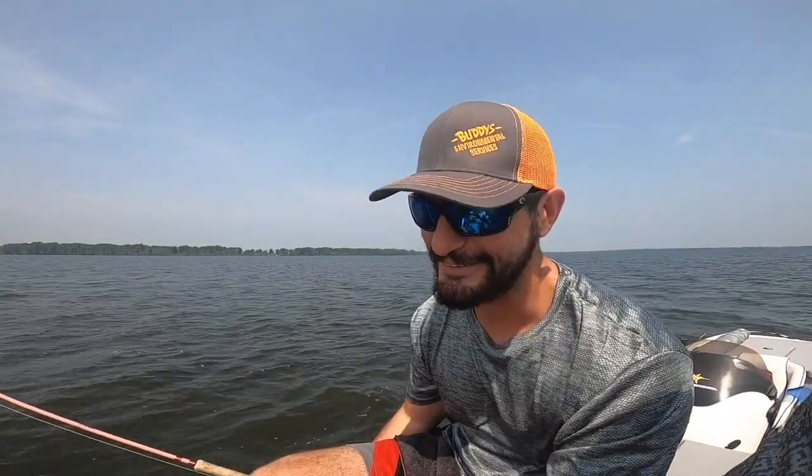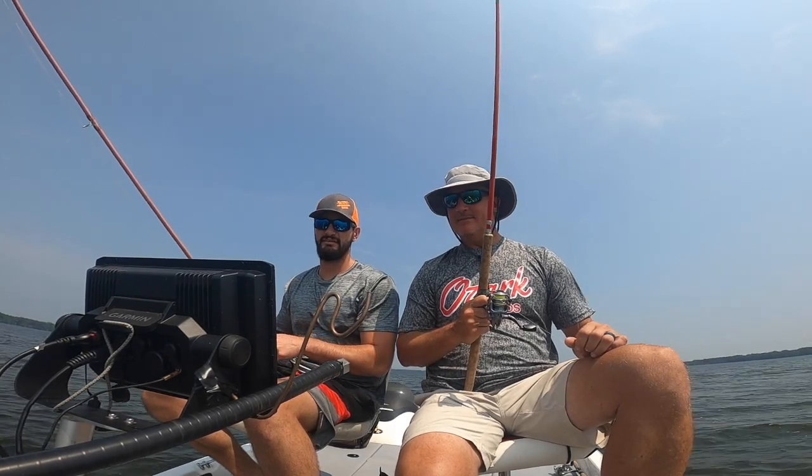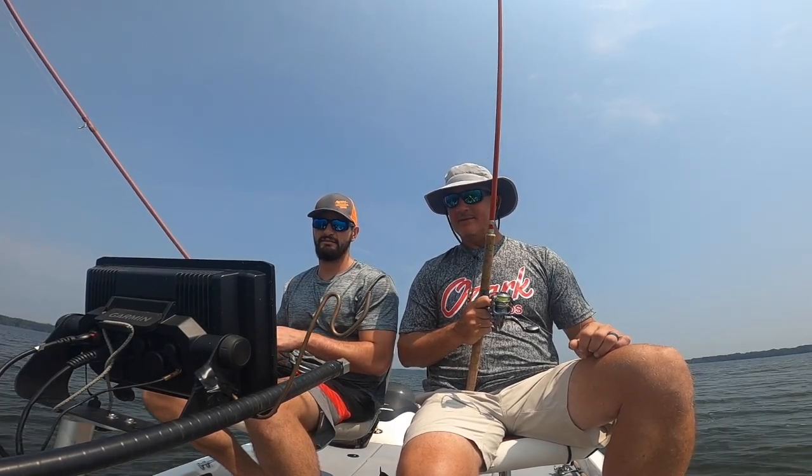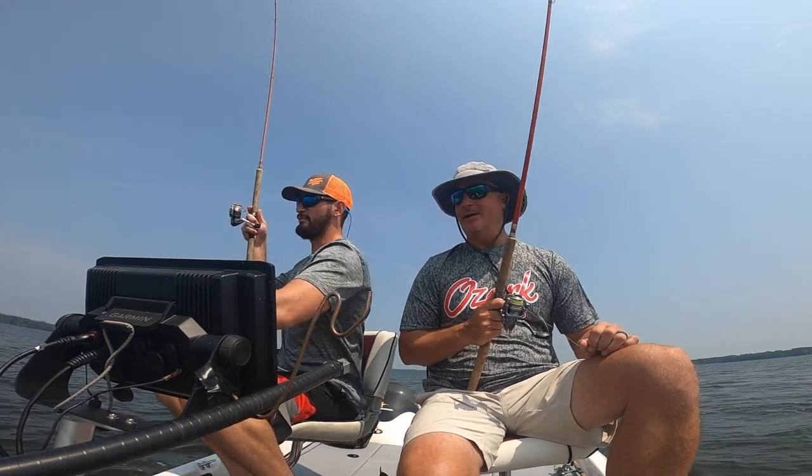Shout out to the guys at work who got me the super strong epoxy at the end of this rig — it broke once, it ain't breaking again. Alright, let's get some fish! There he goes — boom, pink rod hookup! Good fish, man!